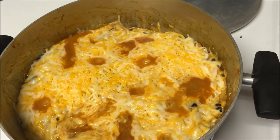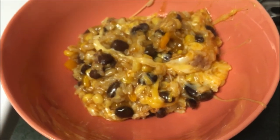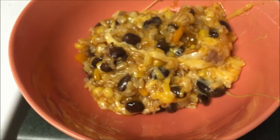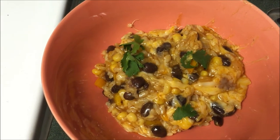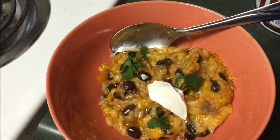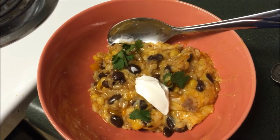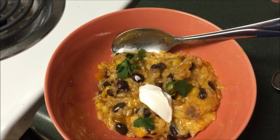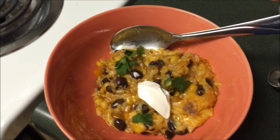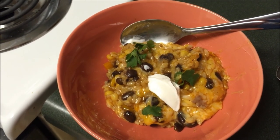I'm going to go ahead and spoon me out some anyways. I have myself a good healthy serving here. The first garnish I added was just a few sprigs of cilantro and then a little dollop of sour cream. This dish does have a little kick from the enchilada sauce but when you eat it with that cheese, the balance of flavors just works out perfectly. I hope you guys enjoyed this video and I'll talk to you in my next one.